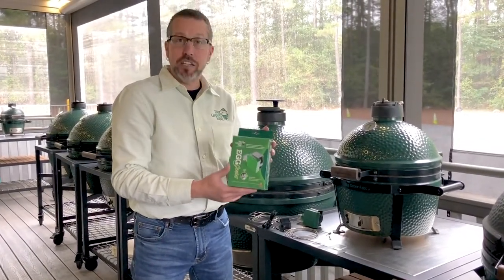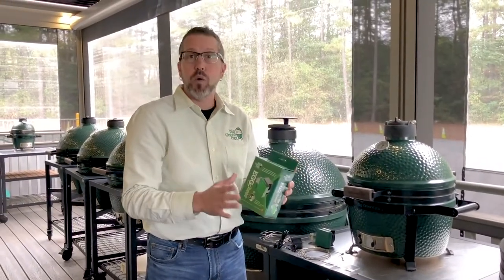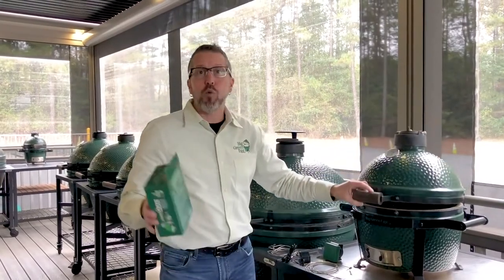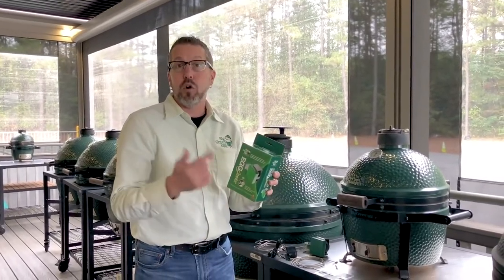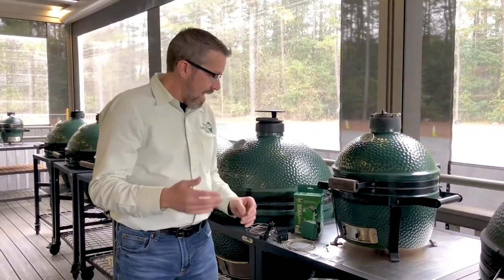It's Rob from Big Green Egg here to talk about Egg Genius. It's the new interactive temperature controller for your Big Green Egg. Whether you want to just monitor the grid itself or the food for worry-free cooking, you can get it done with this. It's all powered by Flame Boss. All you got to do is go to the App Store or Google Play and download the Big Green Egg app, and you can get it right there in the app.